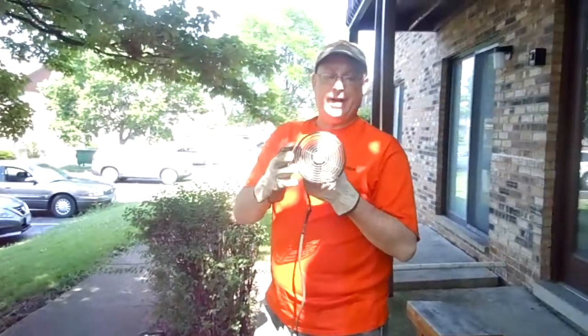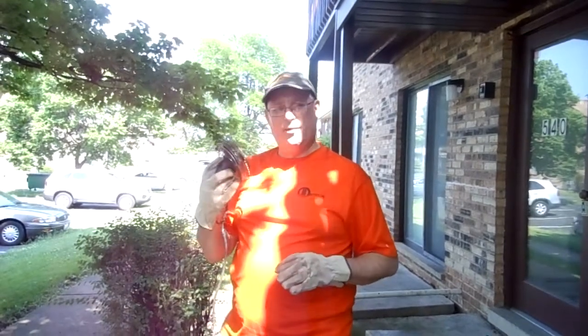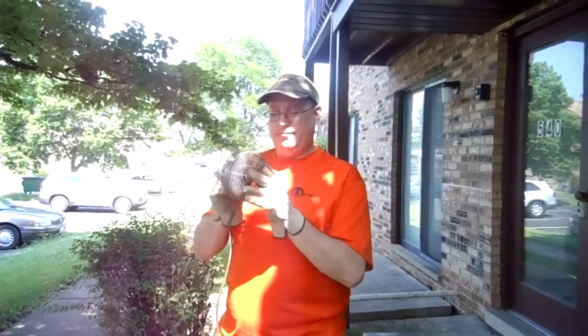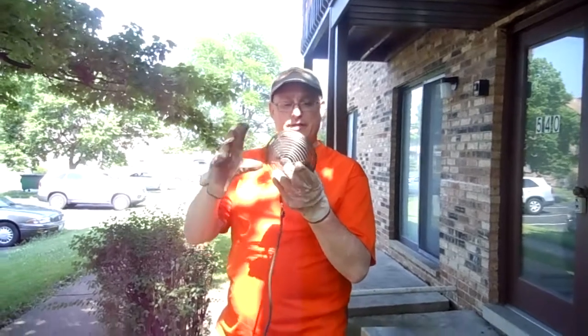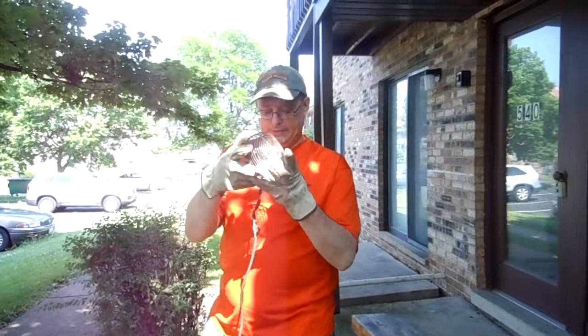This is a fan that came off an IKEA contraption — a stand that had a bunch of fans on it. These were popular around Y2K. Any kind of small fan works. This one is nice because it has a metal grill around it, and then I just extend it.